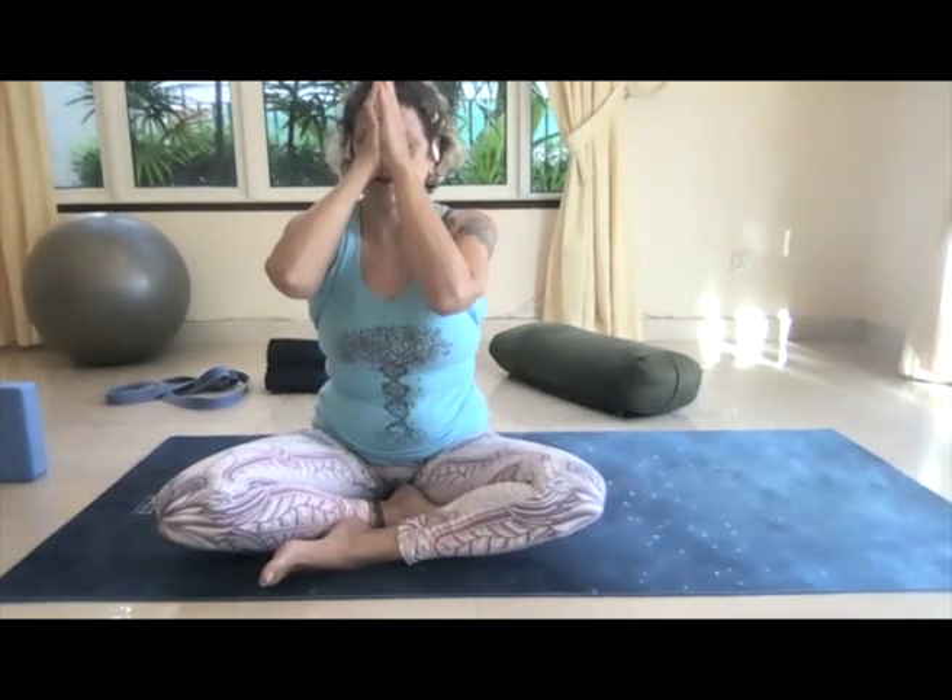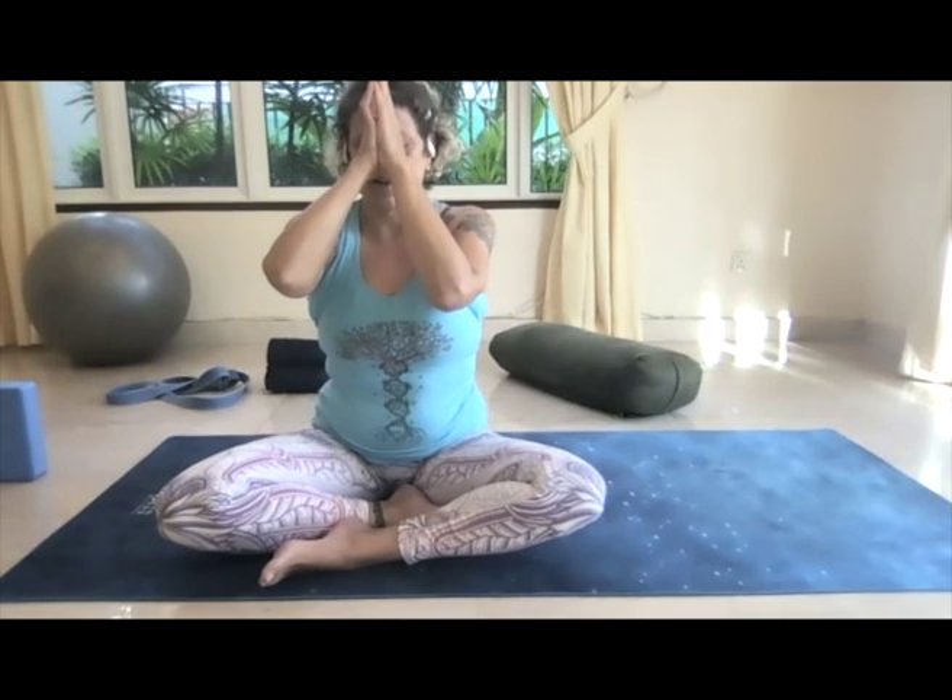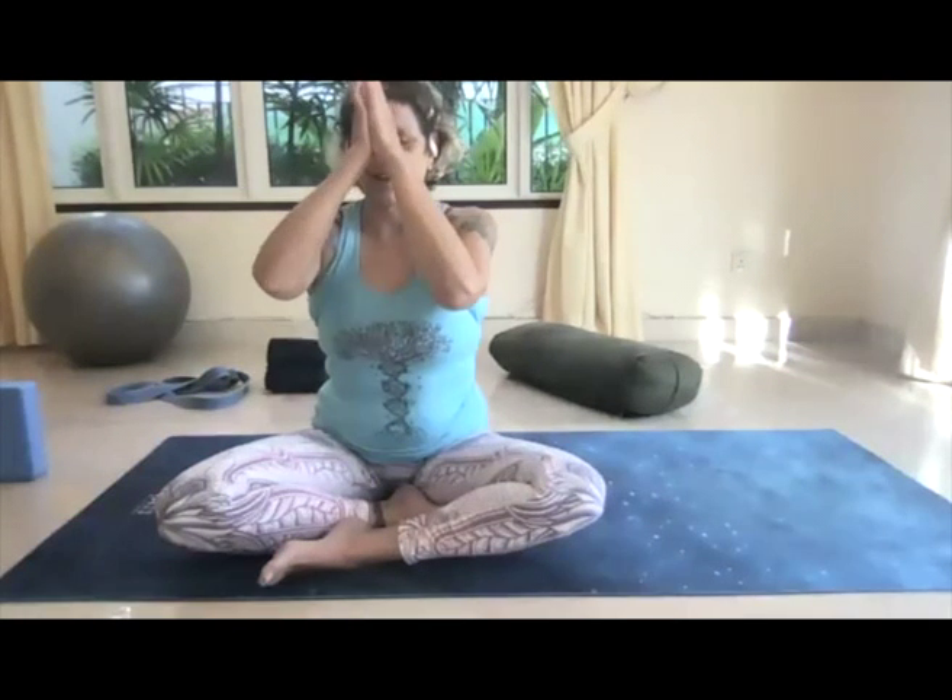Bring the hands into prayer at the heart center, press the thumbs into the sternum. Connecting with your own heart — take a full breath in, full breath out. As you exhale, bring the chin towards the chest and honor yourself for your efforts today. Even a slow and steady practice can be very, very profound. Honor yourself for staying present here, giving yourself the space and time. Bring the thumbs to the third eye between the brows and honor the efforts of everyone else on the planet. We all recognize we are from the same light. Thank you for allowing me to meet you in this space and guide your practice — this morning, this evening, wherever you are. Namaste.